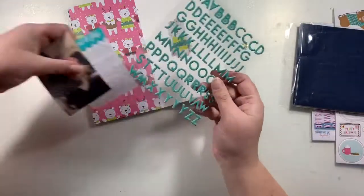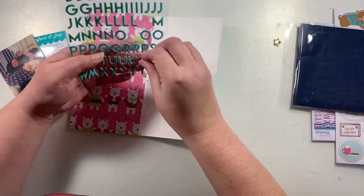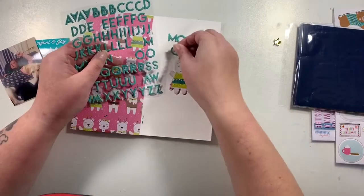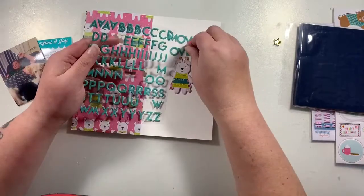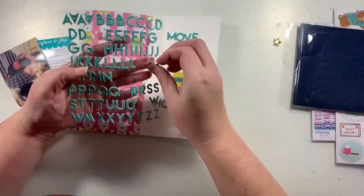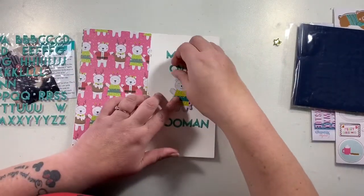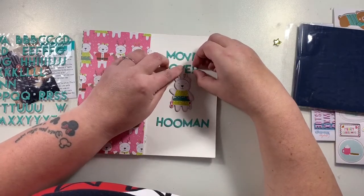I grabbed these alphas that match the card. I've used a journaling card from the Project Life app and added my journaling in the app. My title is going to be 'Move Over Hooman.' This photograph is from last Christmas — my dog Bella is a Labrador, so she's not a small dog, but she has always been a lap dog. If you tell her she's too big and can't sit on your lap, she doesn't believe you and will still climb up and get on your lap anyway.